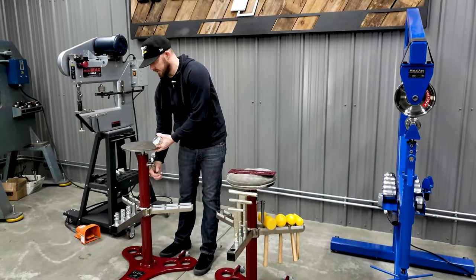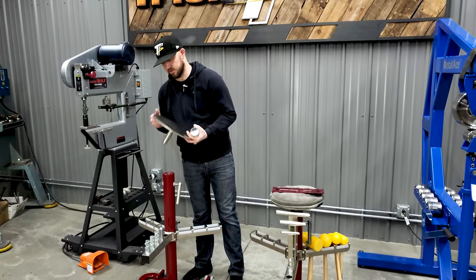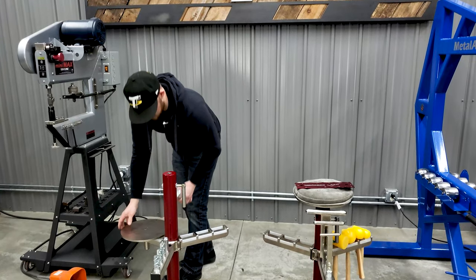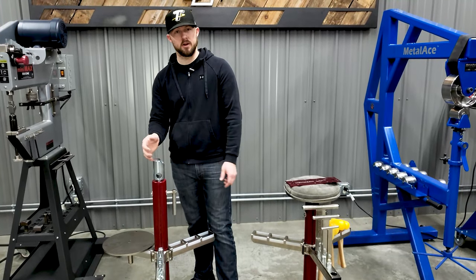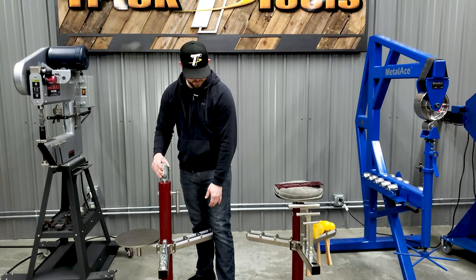The bag plate comes off real easy. There's a lever here on the bottom — you just turn that lever, a little cam action, and pop the bag plate out. So that taper T-Dollie adapter goes right here. This is a Morse taper, so it just fits right in there nice and snug all by itself. If you find yourself hammering on it, it will get kind of wedged in there, and that's what the handle's for — you hit that up and it releases it out.